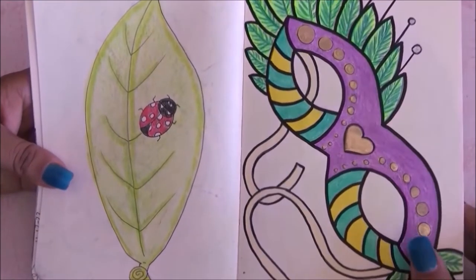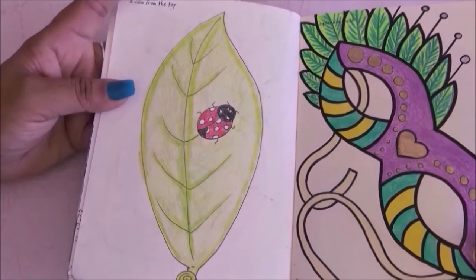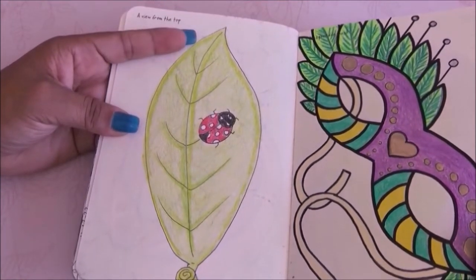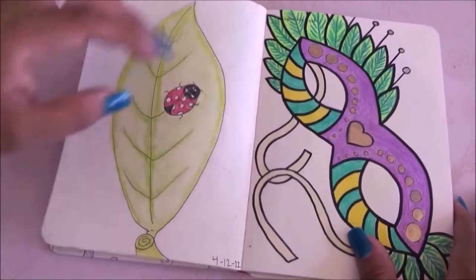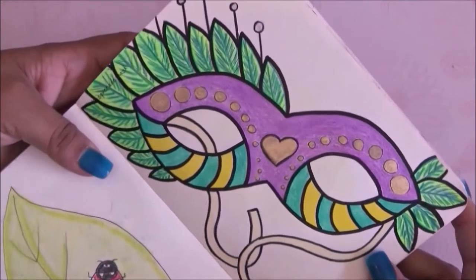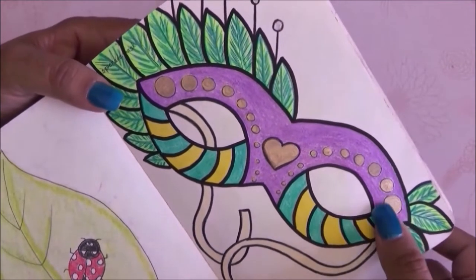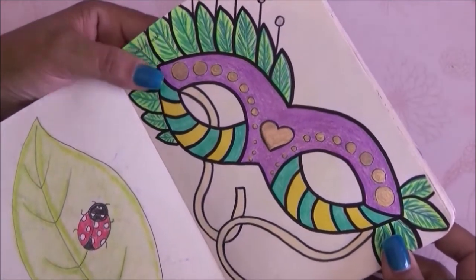This one I had to draw a view from the top, so I went with a leaf with a ladybug on it. And this one is actually one of my favorites — a masquerade mask. I used some metallic marker and a little bit of Posca for the edges. I really really like it.